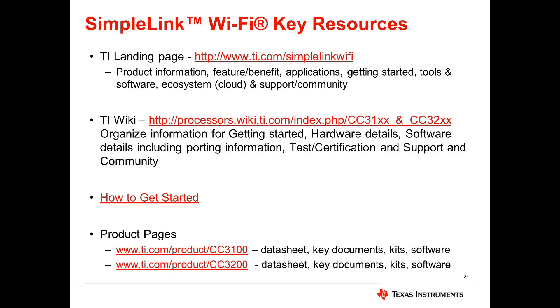In this video we've just scratched the surface of all the capabilities found in the next-generation SimpleLink Wi-Fi CC3100 and CC3200. Please check out ti.com/simplelink-wifi for further information and other links to get started.